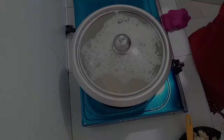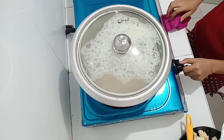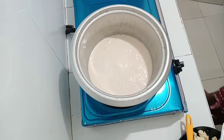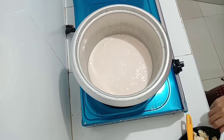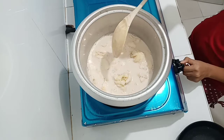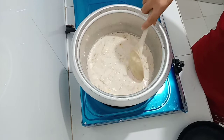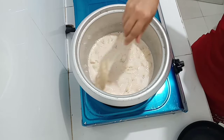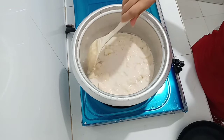So guys, kumukulo na yung ating gatas, so ilulunod na po natin yung ating saging. Kung wala naman po kayong evaporated milk, pwede naman po yung gamitin ninyo is yung gata ng niyog — mas masarap po ito kapag gata ng niyog and then meron din pong evaporated milk. Since wala po kaming gata ng niyog kasi hindi po kami magkakalabas — once a week lang yung schedule namin dito — so evaporated lang yung ginagamit natin ngayon.